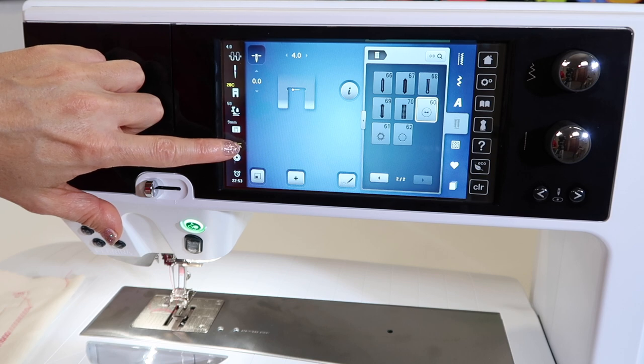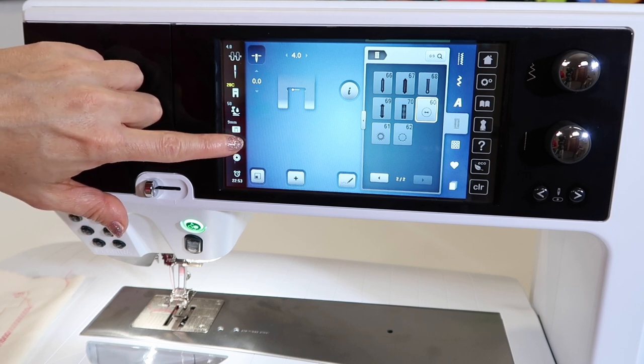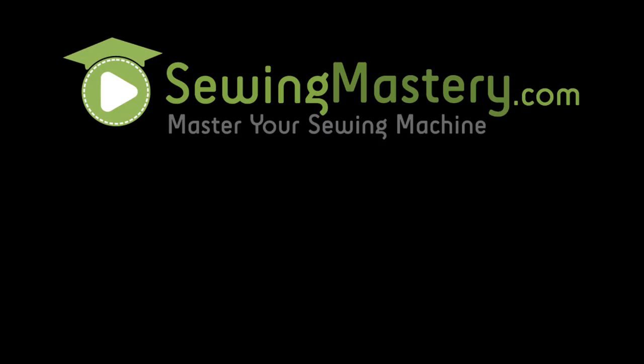But if you need to do it manually, you can push it right here.